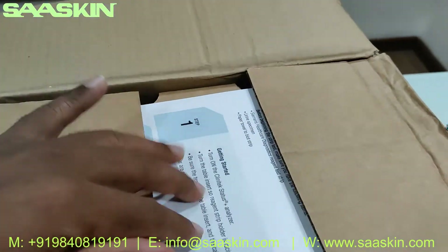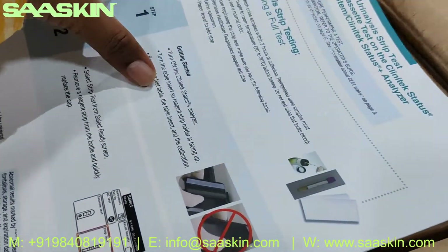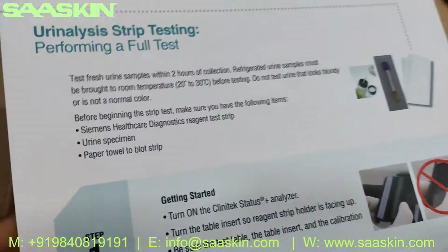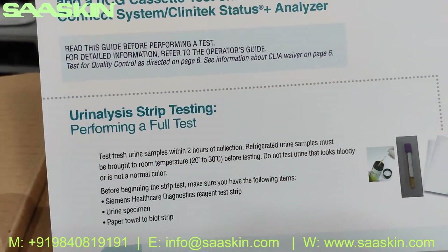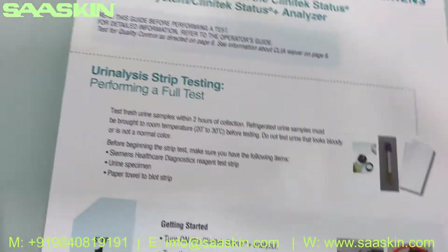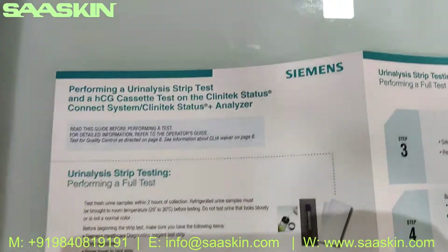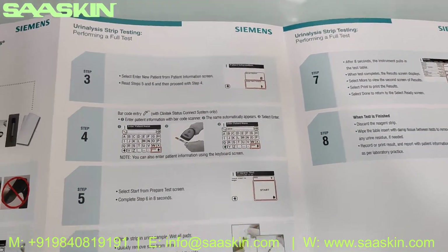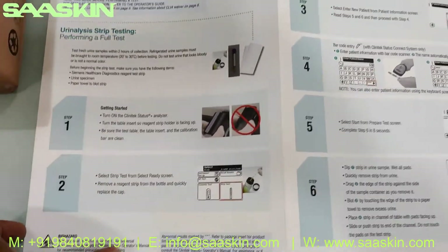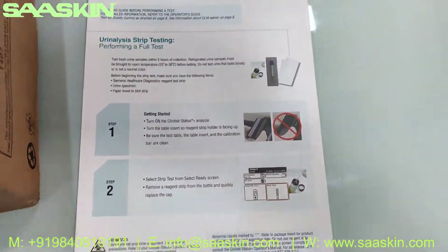Once you open this, you will find inside an instruction manual that guides you completely on how to perform the full test. You can see this is a three-page document — it gives you complete instructions for performing the steps. There are eight steps detailed in this manual, so there is one instruction manual included in the box to perform the complete test.